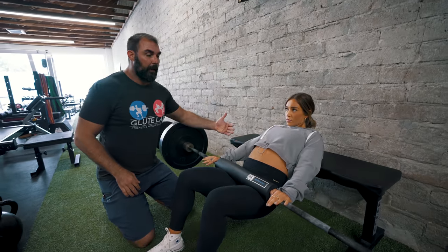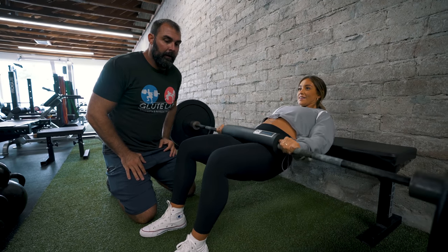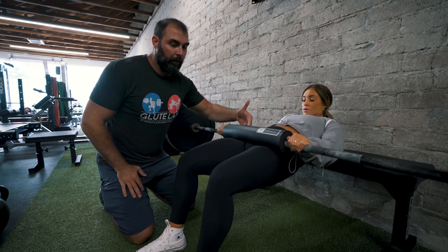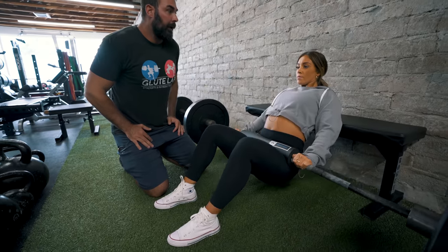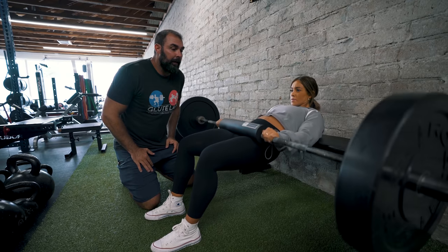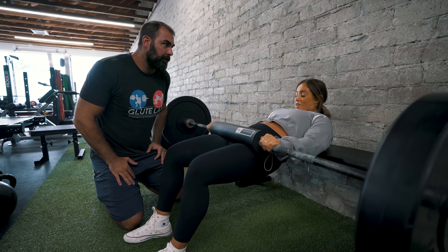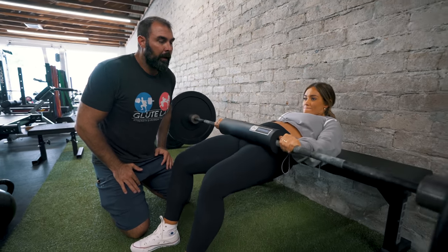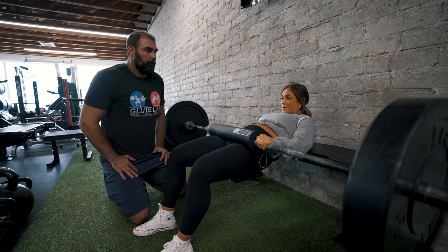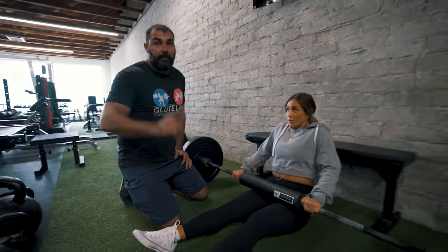She's not going to go as deep — just about here, then come up. So it's little partials. You're not going as deep, the bar is pushed forward, and the knee angle is opened up. When you make these modifications, you can hip thrust all the way through your pregnancy, including your third trimester. Do you feel like it's pushing up against your belly? No, nothing. You just keep it pushed forward and it's totally fine. I can definitely feel it in my glutes. So that's exercise number one.